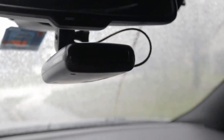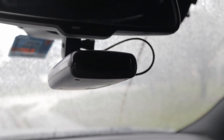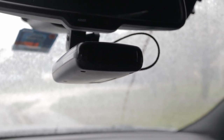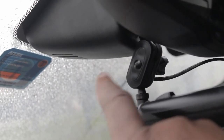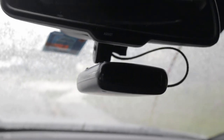I think the hardest part — and we'll get to it later in the video — was getting the actual bracket put on, which is going to be this guy right here. I think that was probably the hardest part of the whole install.